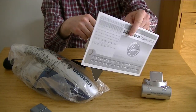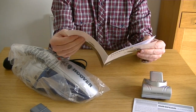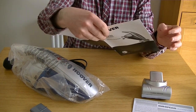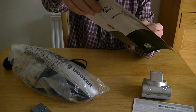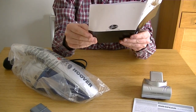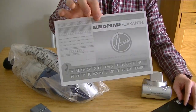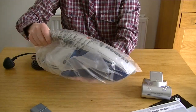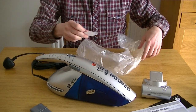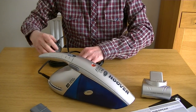You get the standard guarantee — just a year with Hoover — and of course the instruction manual. Not a lot in here really; it's basically showing you how to attach the attachments and empty the machine. Here we have the vacuum itself. I've read mixed reviews for this, but on the whole they were fairly positive, the reviews I did look at.